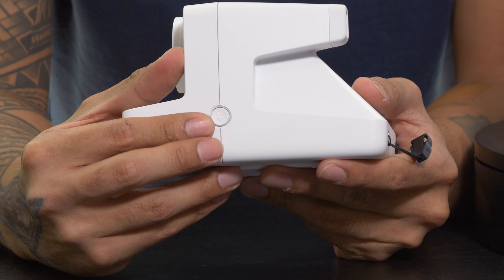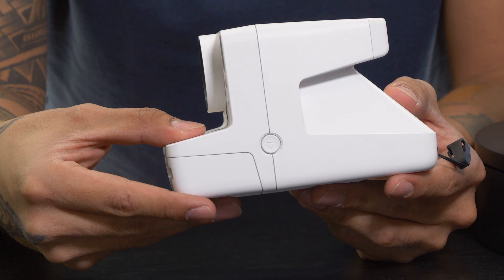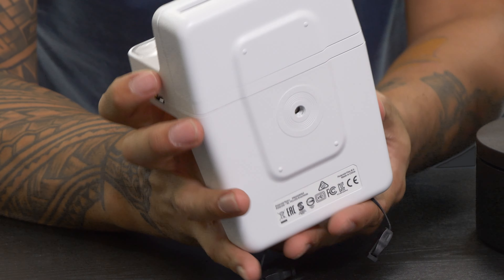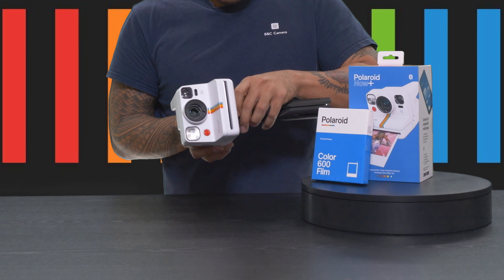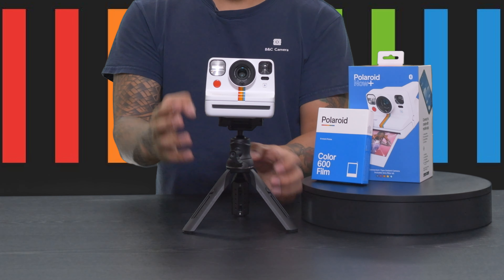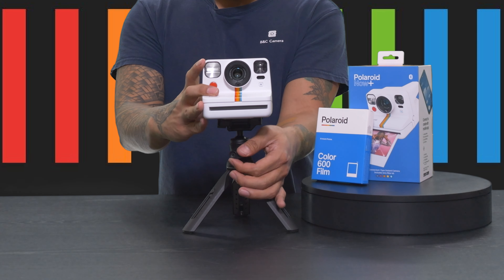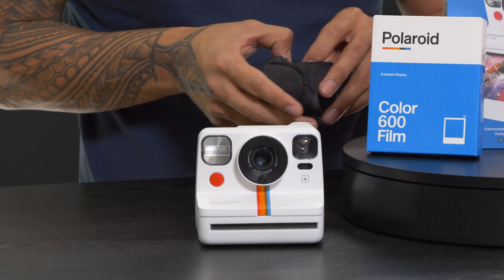On the left side you have your release for the film, if you ever need to reload it. On the very bottom you have a quarter-twenty thread, so you can attach it to a tripod, a stand, or anything like that — just like this selfie stick, which attaches and pops right up.